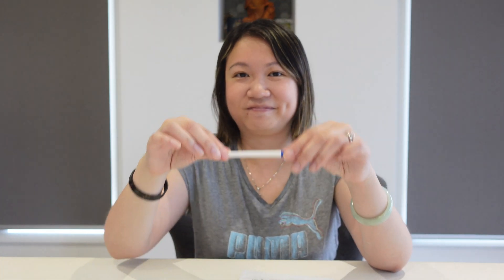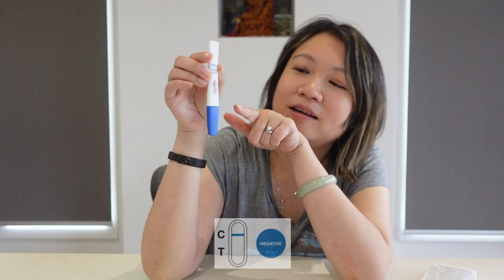Good luck to me! Alright guys, let's see the result after 15 minutes! Ta-da! Here you go! So for my result, the red line is sitting on the C, which means I am negative! Yay!